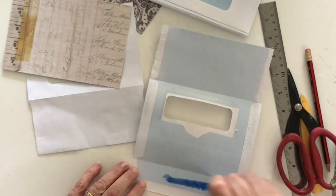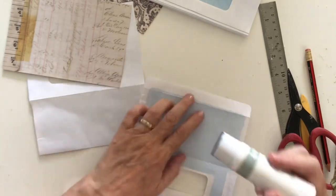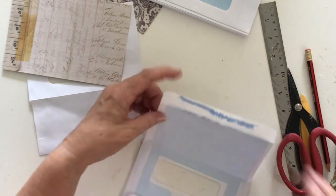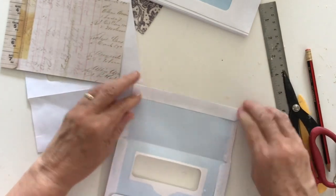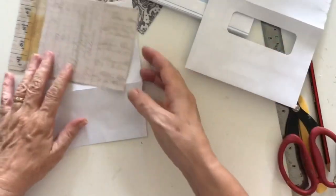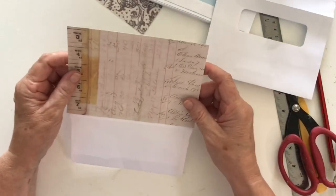Now I've got an envelope that is opened up with a hole in it. I'm also going to stick this down just using a bit of glue stick because I'm going to be sewing on this, so I don't need to have great tack. That is the base for the envelope.